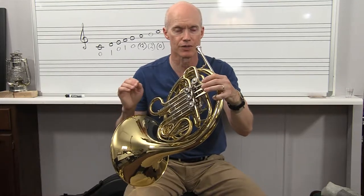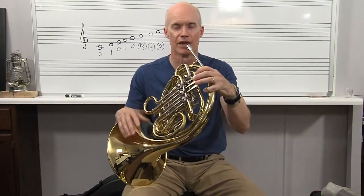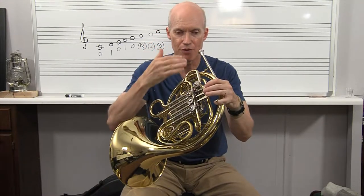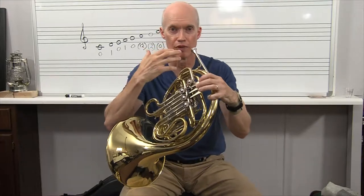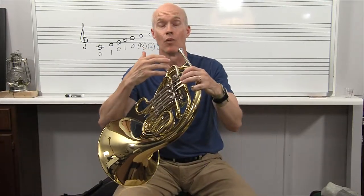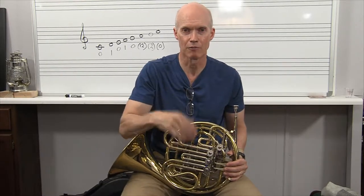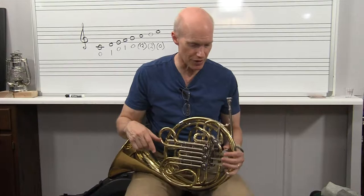Learn how to use vibrato tastefully. If you just create this reputation — a culture of playing beautiful solos — when the director comes across a piece that has a beautiful French horn solo, he's going to say, 'I've got a player who can handle that.' So you want to be that person and create opportunities for yourself.